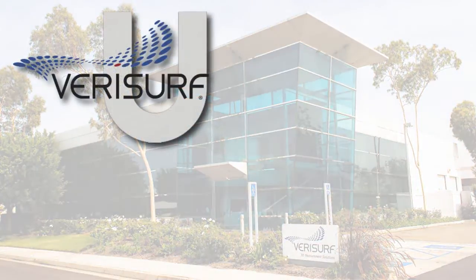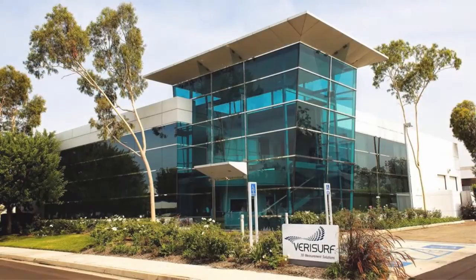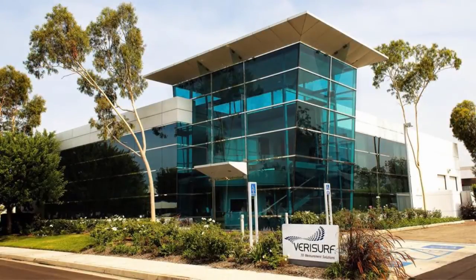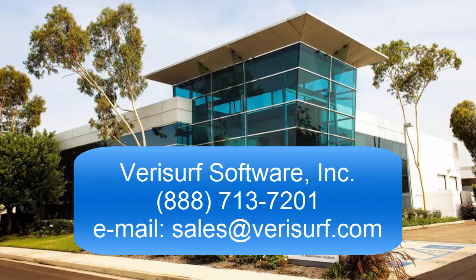Verisurf is your partner for education, and we'd like to help you expand your STEM programs. To learn more about how Verisurf Education solutions enable students to attain the skills necessary to succeed in today's manufacturing environment, please call us at 888-713-7201 or email us at sales@verisurf.com.